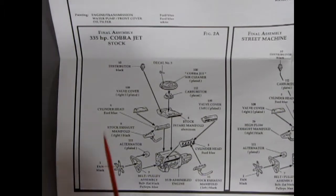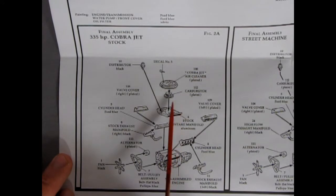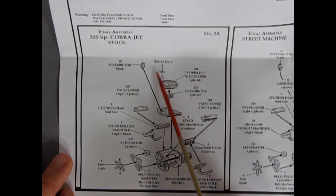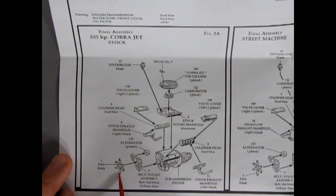Engine option number one: final assembly for the 335 horsepower Cobra Jet — the factory stock style engine. You have a four-barrel carburetor on this block, a special Cobra Jet air cleaner which is a ram air setup, and the decal on top. The carburetor, intake manifold, left and right valve covers, cylinder heads, exhaust manifolds, a distributor, belts, alternator, and fan all glue onto that block. The finished result is your stock Cobra Jet at 335 horsepower.